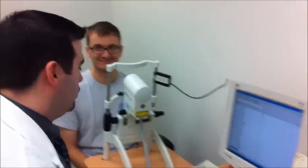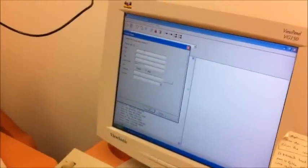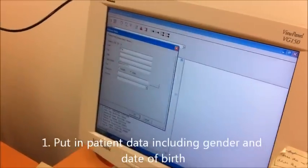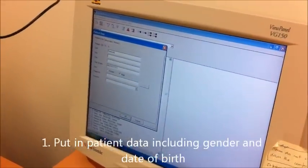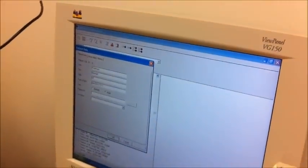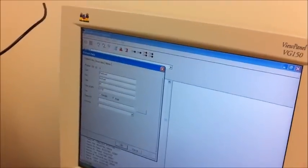The first thing we're going to do is add the details into the computer system, so HINEX — the interface for the HRT — knows who you are. Can you spell your last name for me? Peterson: P-E-D-E-R-S-E-N. First name? Michael. Date of birth start with a month? July 31st, 1980.